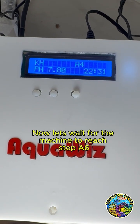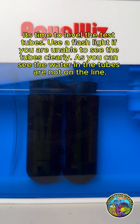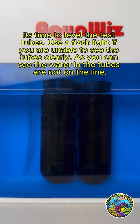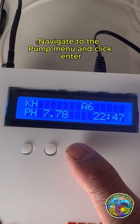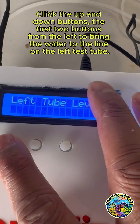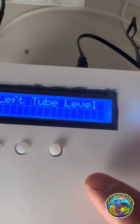Now let's wait for the machine to reach step A6. It's time to level the test tubes. Use a flashlight if you are unable to see the tubes clearly. As you can see, the water in the tubes is not on the line. Navigate to the pump menu and click Enter. Click the up and down buttons — the first two buttons from the left — to bring the water to the line on the right test tube, then click Enter.